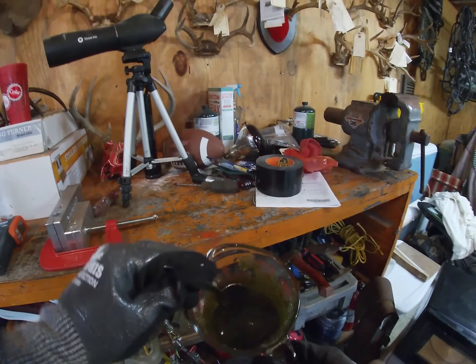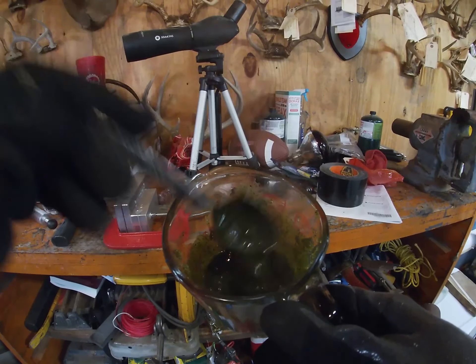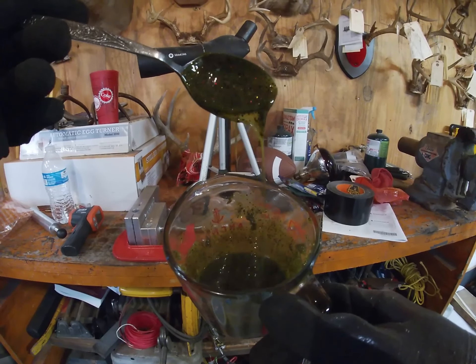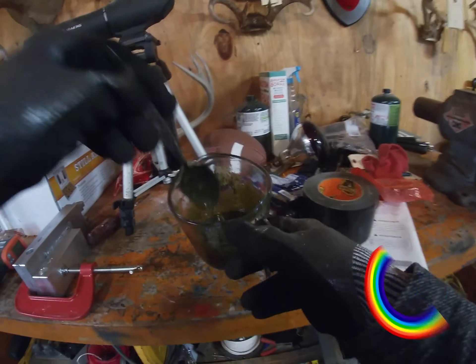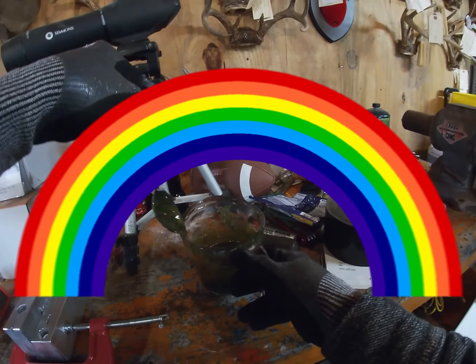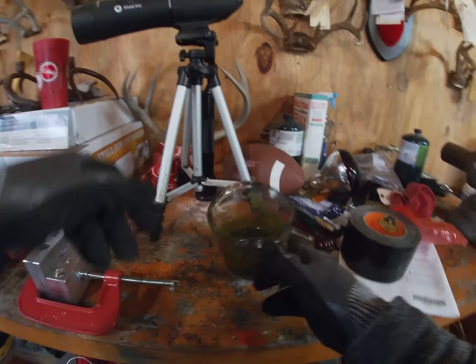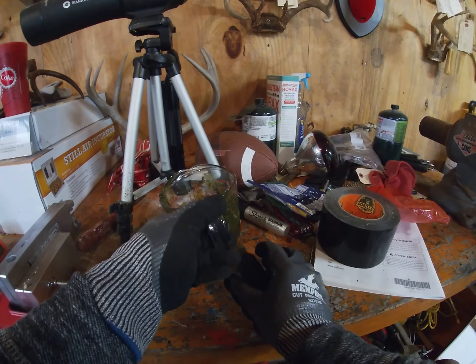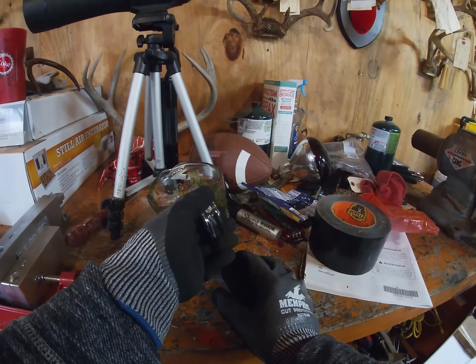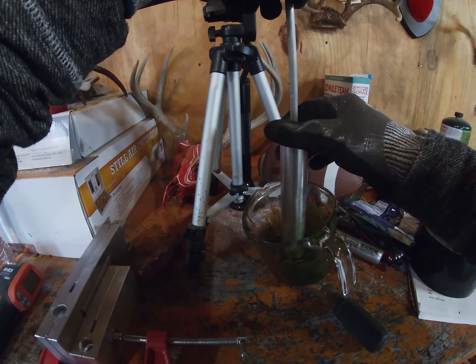It actually came out a really cool color. It's got a lot of red, black, and gold, and a little bit of silver and green — it's got all the colors of the rainbow. I'm going to try to put something underneath the cup so I can tilt it and get more out. We're going to try the senkos first, and if we have any left over I'll try to inject it into the other mold.